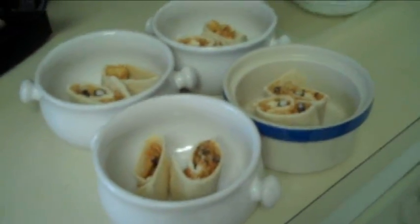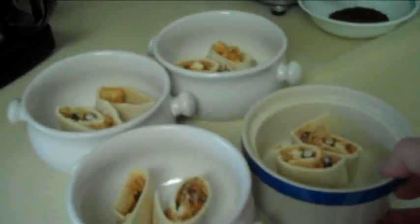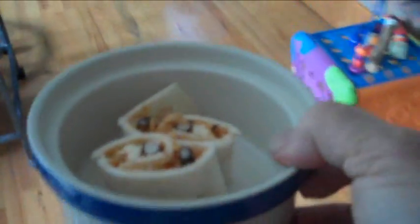Dinner is ready to be served — let's go see how we did. Abu, are you ready for dinner? How's that? Good dinner?